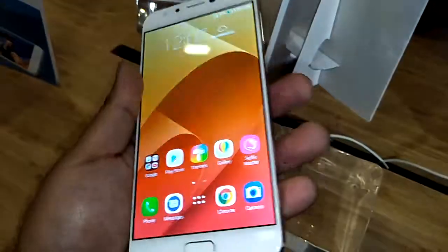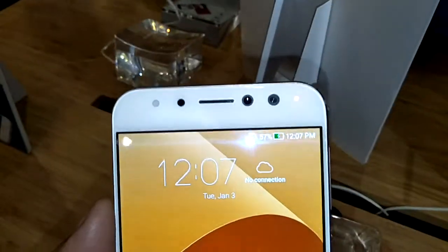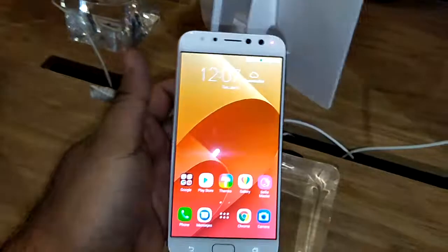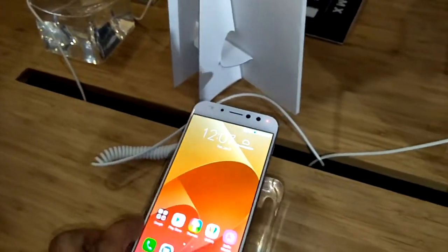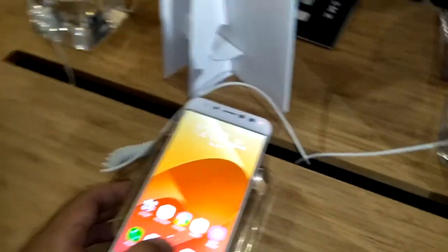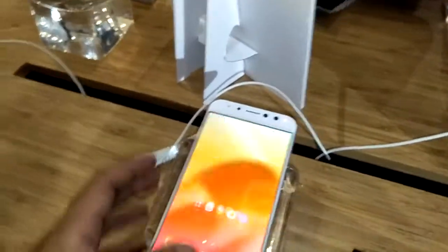It's really thin — you can see how thin it is. Very easy to handle. It has the dual cameras on the back, and a very simple interface, like the other ZenUI 4.0, along with the other features available from ASUS.